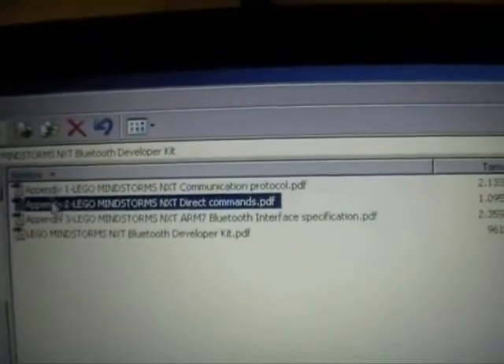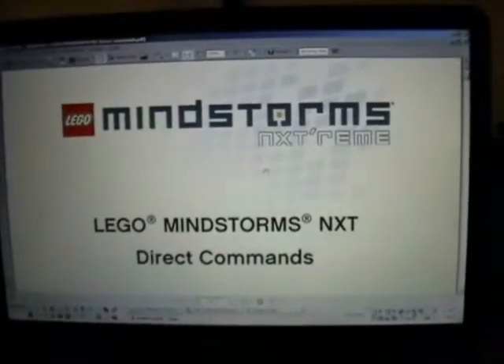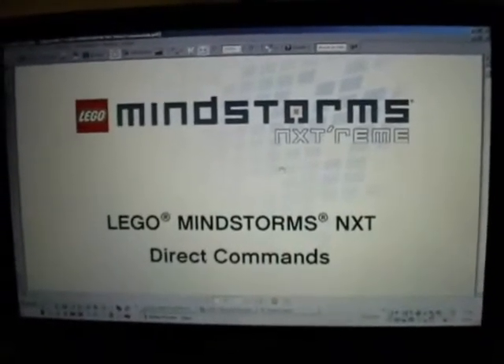How I control the Mindstorms: I downloaded from the LEGO website the LEGO Bluetooth Starter Kit. This is the document — Appendix 2 — where all the information is about the direct commands to control motors, sensors, and more.